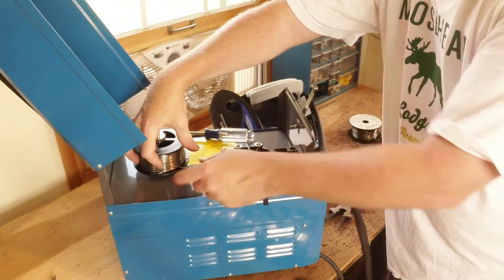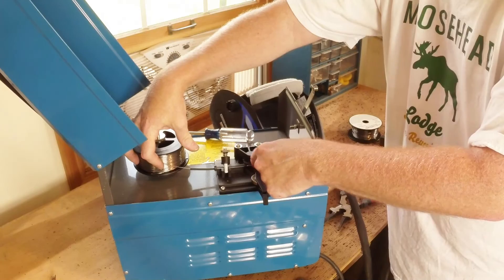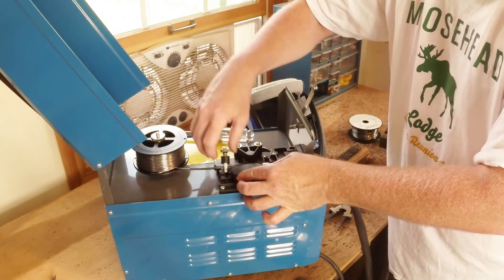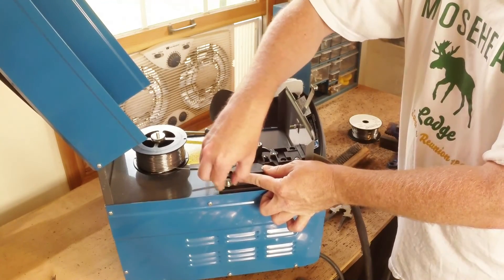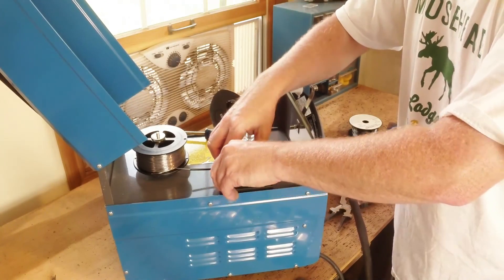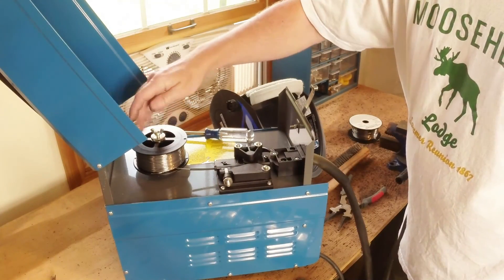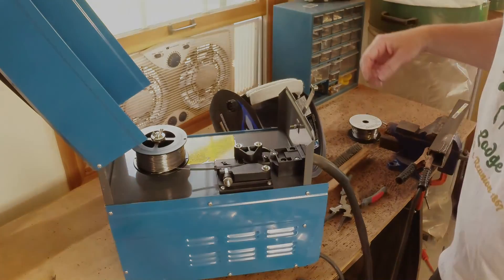I've got it fed through here, past the drive roll, and it clicks right into that little slot and is started into the liner. So I'm going to put the tension roll on it and plant that down so I no longer have to worry about it springing loose. It does have this wing nut that serves as a lock nut — I don't know if you need it or not, but it's there.